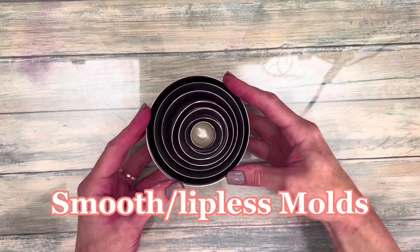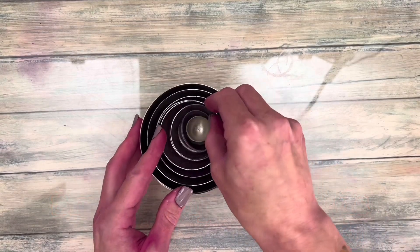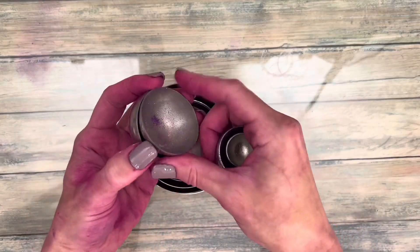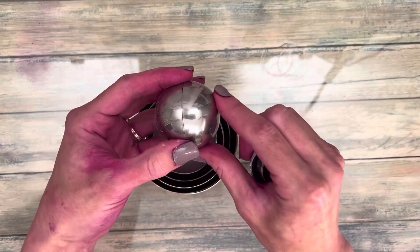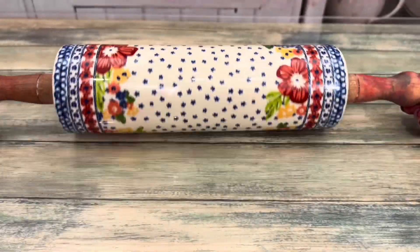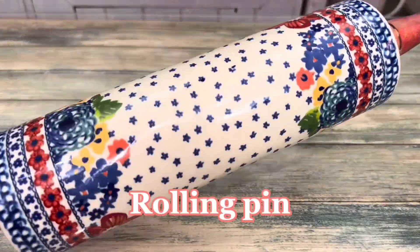This is a set of smooth stainless steel molds, and they are my favorite molds. They're durable, easy to use, and most importantly, they don't leave an indent in the middle of the bomb. Last, a heavy rolling pin comes in handy — get one with a gorgeous print on it.